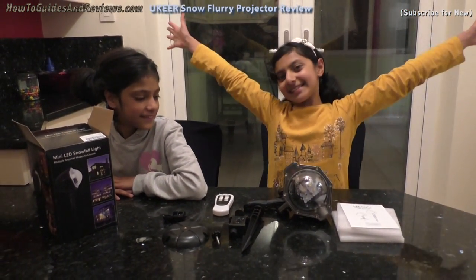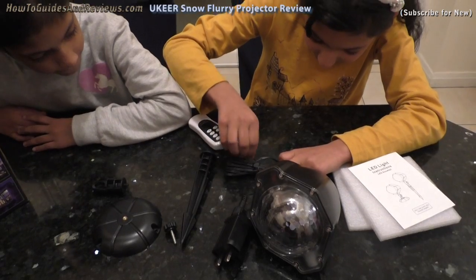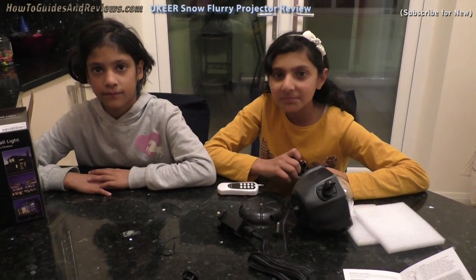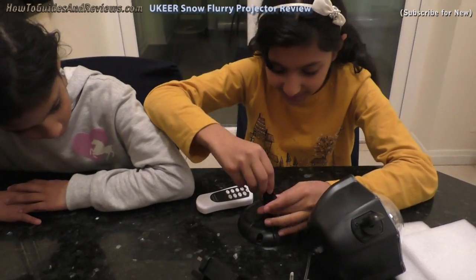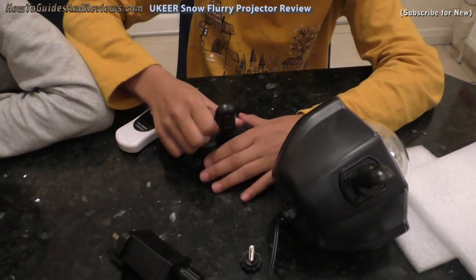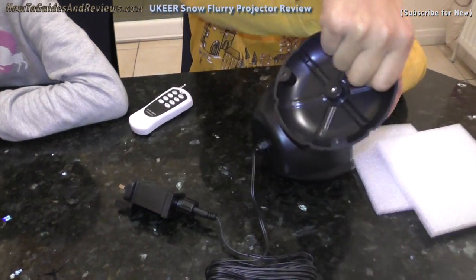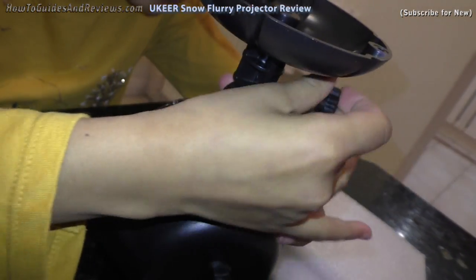So let's turn it on and see what it looks like. Now we're going to attach the projector light to the stand. First you have to screw this into this like this. Then you have to get this thing with the projector light and screw this in like this.